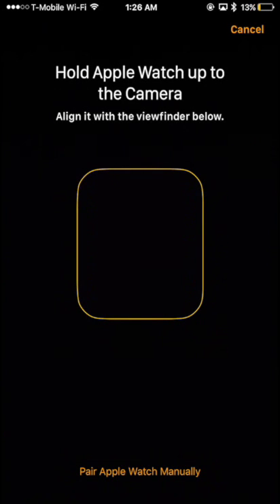Once your Apple Watch reboots, open the Watch app on your new iPhone and follow the on-screen instructions to pair your Apple Watch with your new phone. And that's all there is to moving your Apple Watch to a new iPhone.